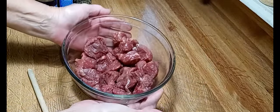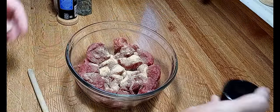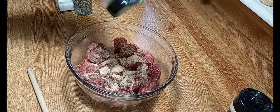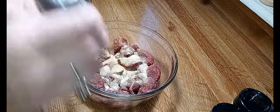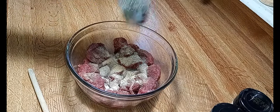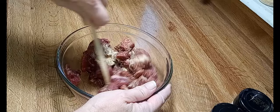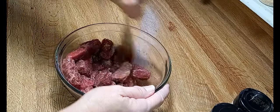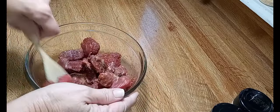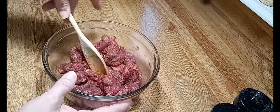Here we have about a pound and a half of beef tips. I got out a new onion powder and some garlic, salt, and pepper. All right, you got these good and coated — now let's go to the stove and get them brown.